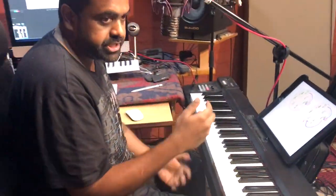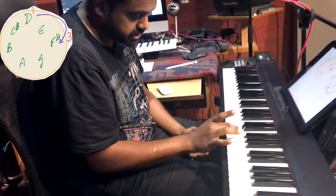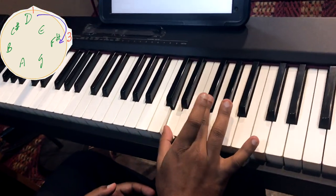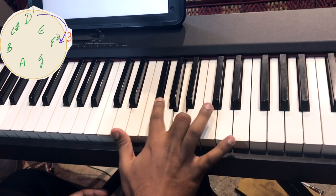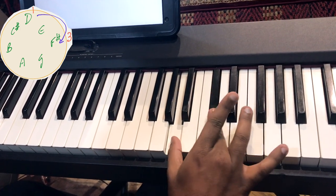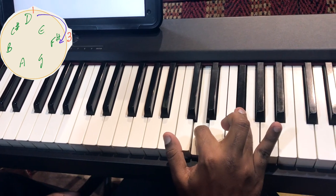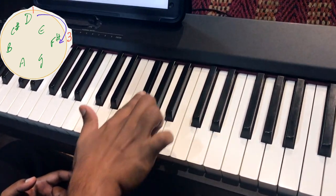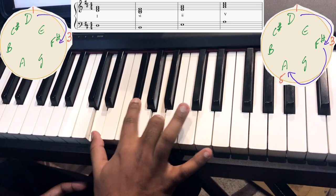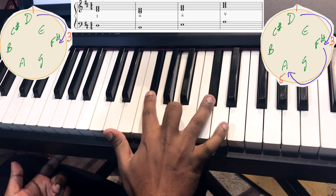To build a chord, all we need to know is the use of thirds. If you take D and want to build a third from D, you skip the second (E) and play the third, which is F#. Similarly, E's third is G, F#'s third is A, G's third is B, A's third is C#, B to D, C# to E, and D with F#. As you continue, you can add another third from F#, and that's pretty much your D major triad. Then you have the E minor triad, F# minor — all built using thirds.